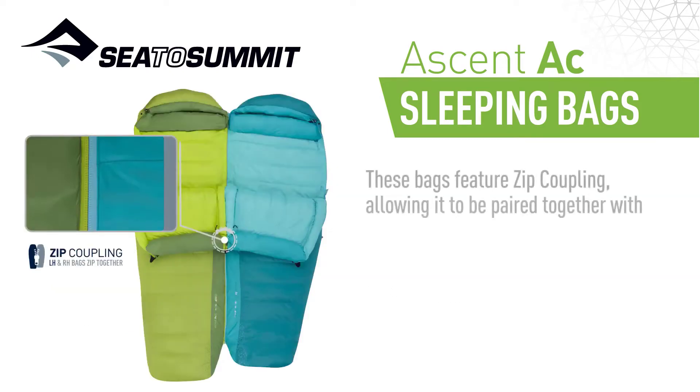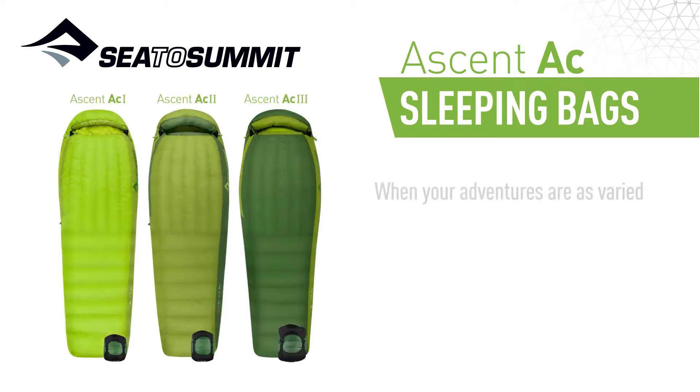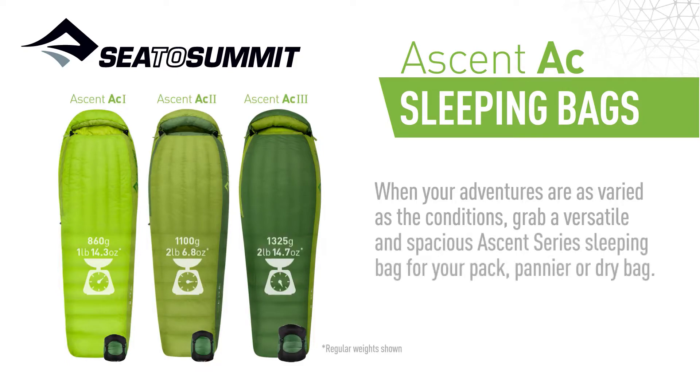These bags feature zip coupling, allowing them to be paired together with women-specific right-hand zip bags, perfect for cozy adventures for two. When your adventures are as varied as the conditions, grab a versatile and spacious Ascent Series sleeping bag for your pack, pannier, or dry bag.